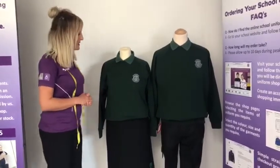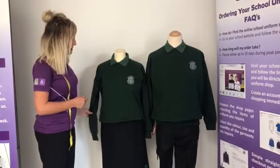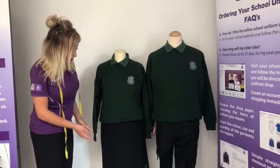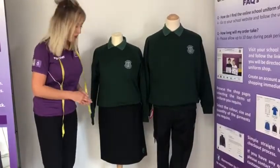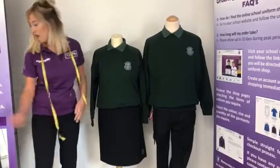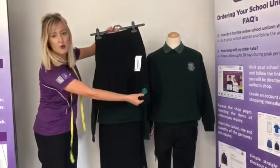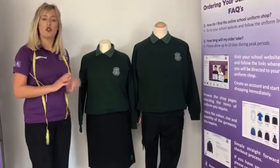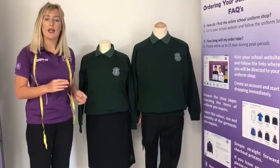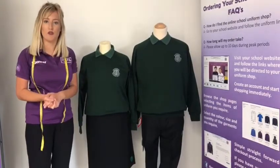For girls it is the bottle green polo shirt that you can see here and the bottle green sweatshirt over the top. They also need the Bottisham Village College logo skirt or trousers. For skirts we have two styles available — a straight skirt style or a pleated skirt style, and you'll see the logo is embroidered at the bottom of the skirt. There are also two options of trousers for girls: a slim fit style and a twin pocket style. Both are school approved trousers.